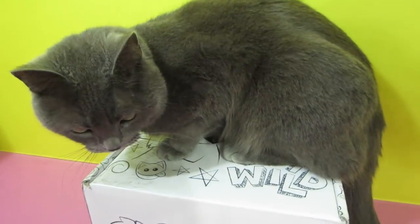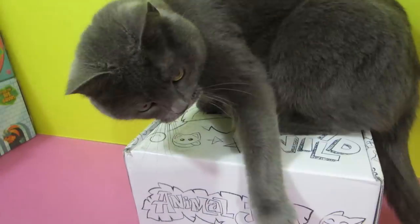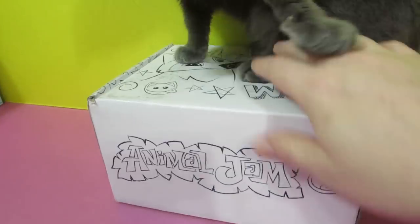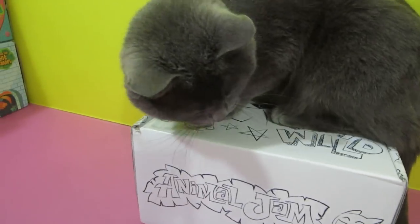What should we do, Bailey? Kitty, move! Get down, get down! Ow, kitty, that's my box! No, kitty, please. Okay, I'm gonna open it with you on it.